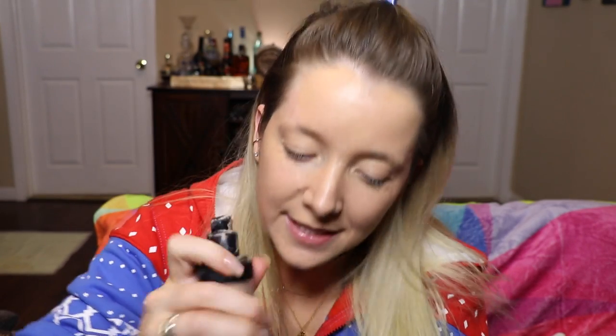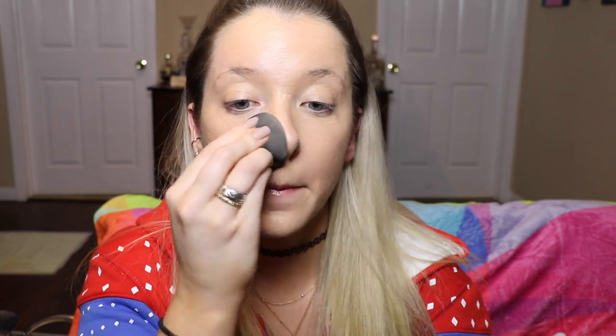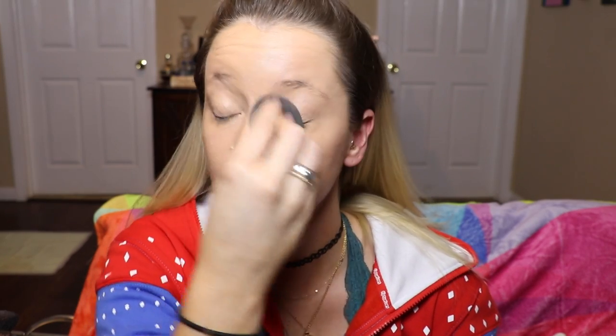So basically I start with putting foundation on my face. This foundation — sometimes it doesn't come out of the bottle so you have to shake it, it's frustrating. And this is my ball of foam — you can eat the ball of foam when you're done, which is a great little thing. There's no calories, so it's good.